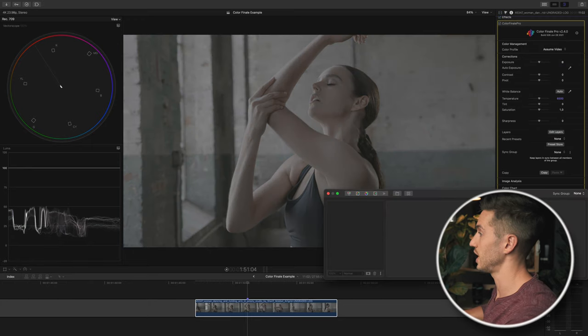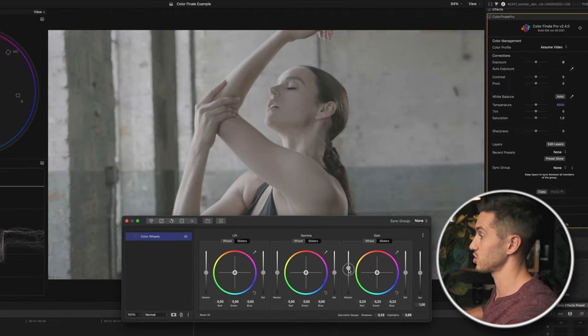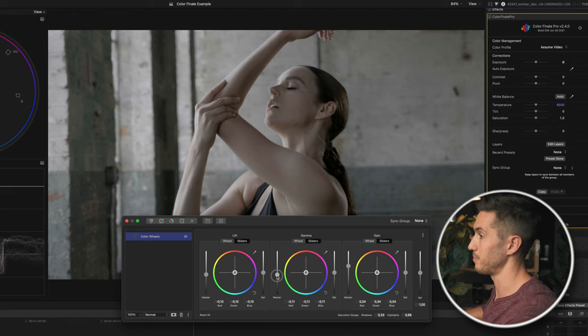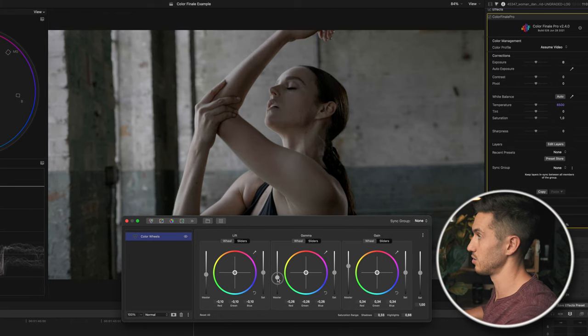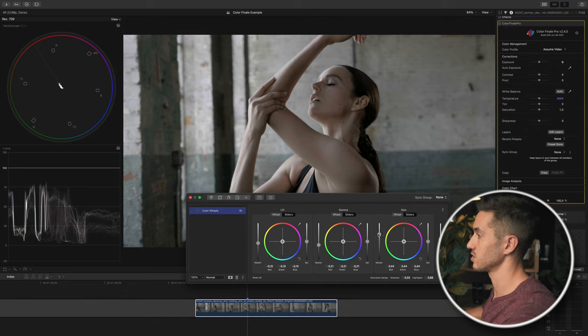To manually convert to Rec.709, I'm raising the exposure of my highlights in the gain, lowering the exposure of my lift which is my shadows, then adjusting my midtones by pulling down a little bit, and bringing up my saturation just a tad. If I turn this off and on, you can see we're now converted to Rec.709. I could push up my highlights a little more — right about there. Make sure you don't go above 100 IRE on the Luma waveform or your shot won't be broadcast safe.